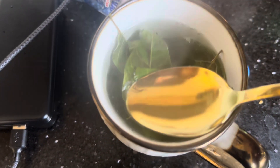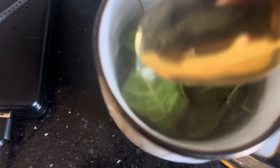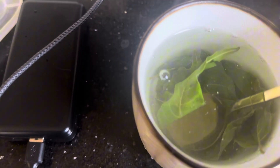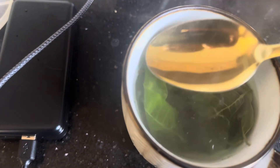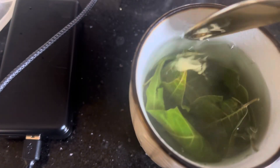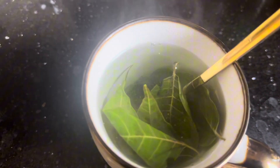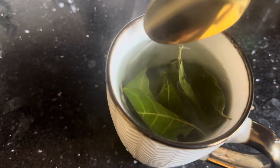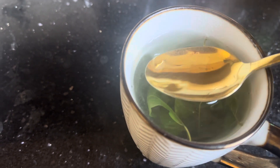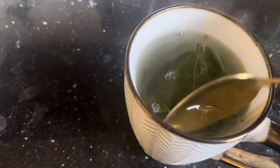I have here my spoon. When you put your neem inside water, it doesn't change to a very very green color — it will just change to something a little green. But it will already be very bitter. Even at this level, it's already very bitter, so it's not something you would doubt — you've had enough of the nutrients from the leaves, just from these five leaves.